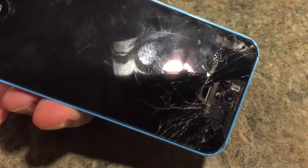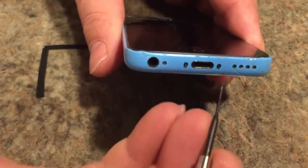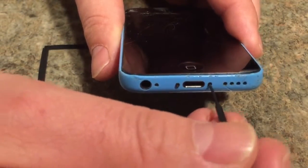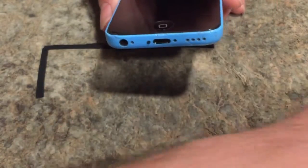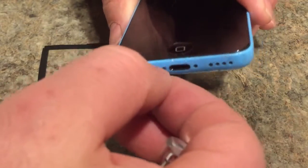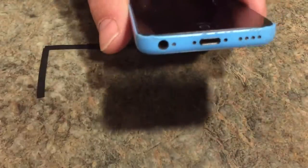To start, the screen is cracked and we're going to remove it. There are two screws here as you can see - we're going to remove those first. I'm using the Phillips screwdriver with a very fine tip. Pull those out and put them aside.